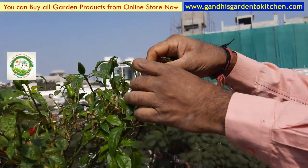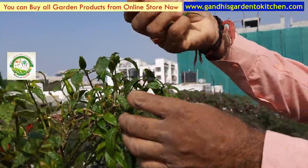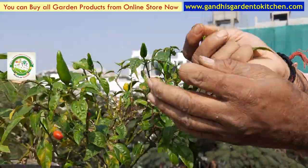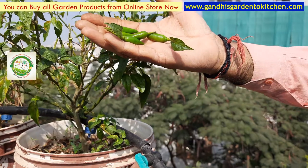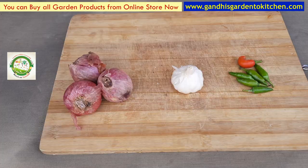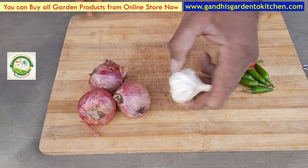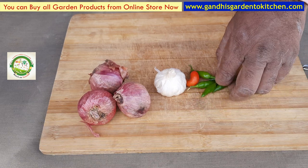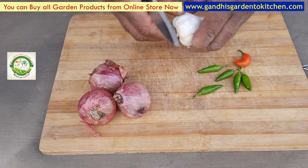I used to wash away a lot of rain and water. We used to spray the water in the garden.